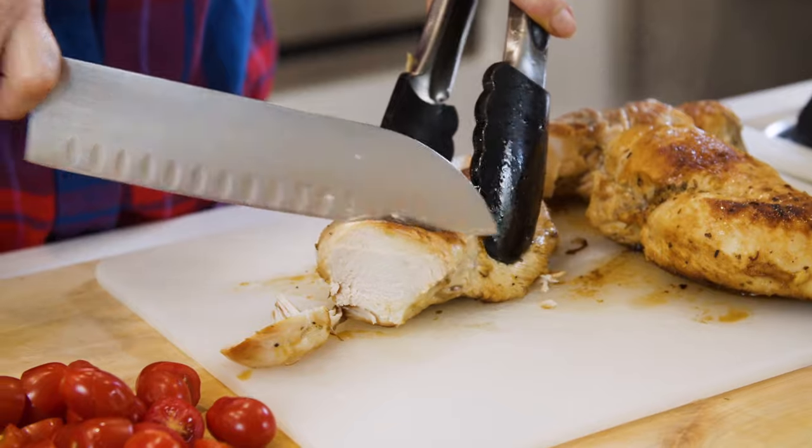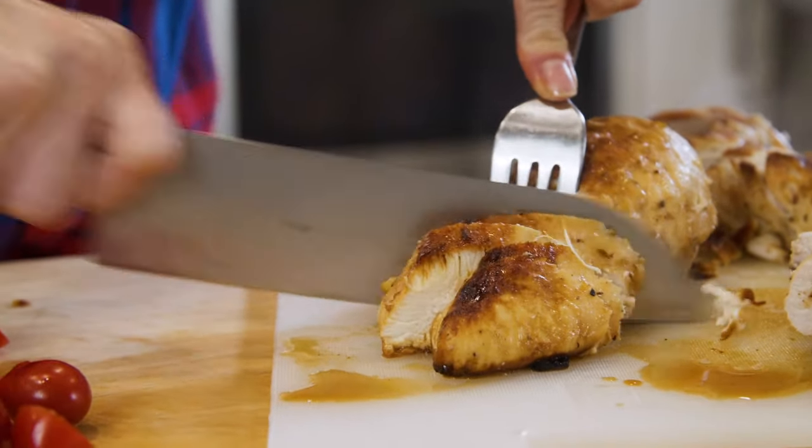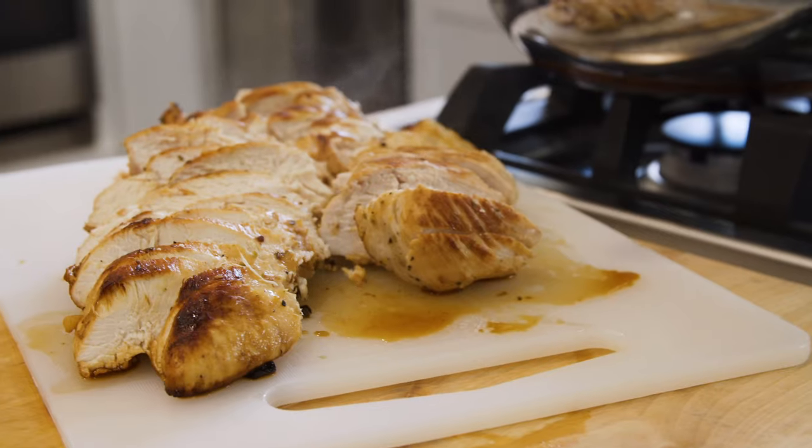Now that all of our ingredients are ready, all we have to do is slice our chicken. An essential tip for moist chicken is to make sure you cut it against the grain before and after cooking.